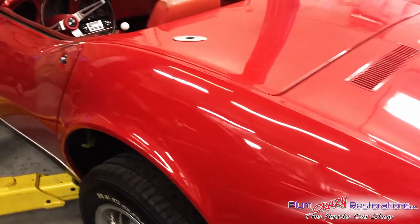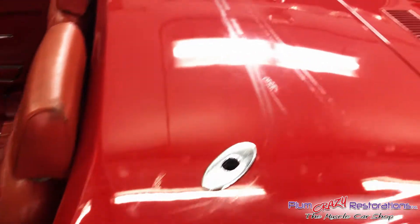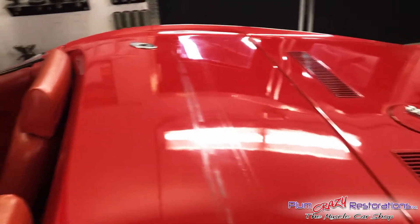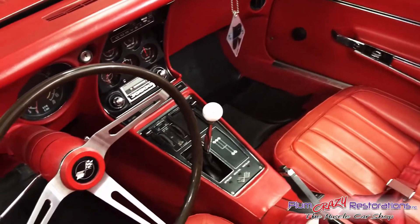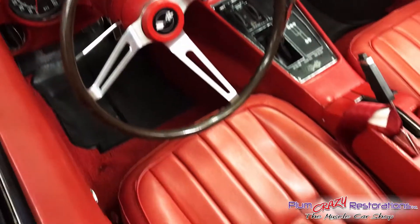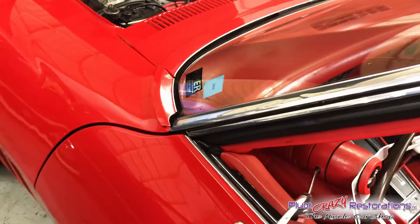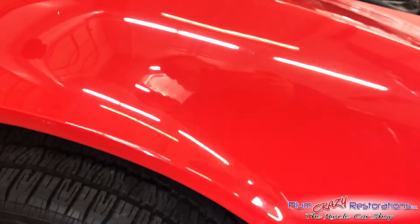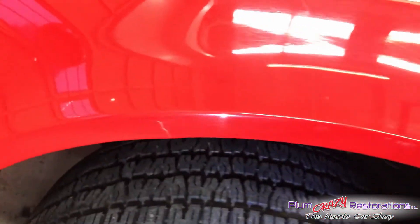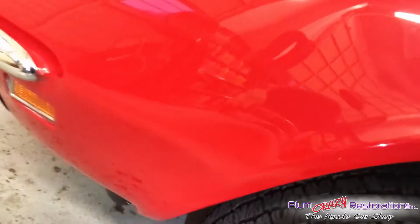Just going to take a quick walk around the exterior of the body and have a look at the interior — very well kept for its age. As we walk down the left side, get into the fender, you'll see a little crack in the fiberglass. Fairly common.